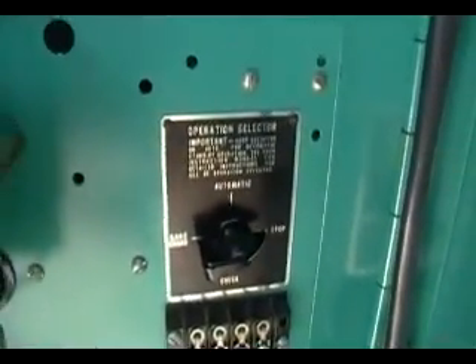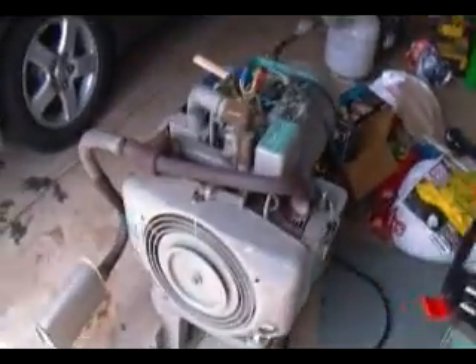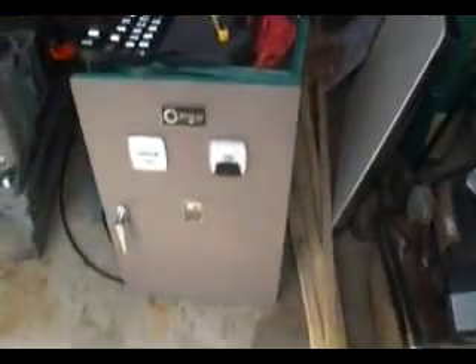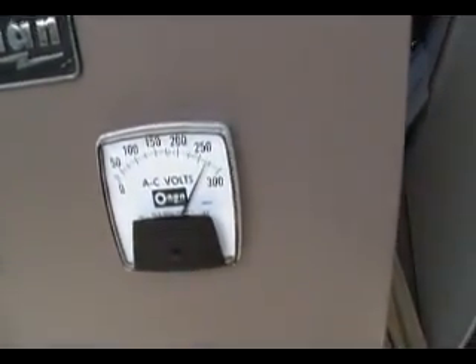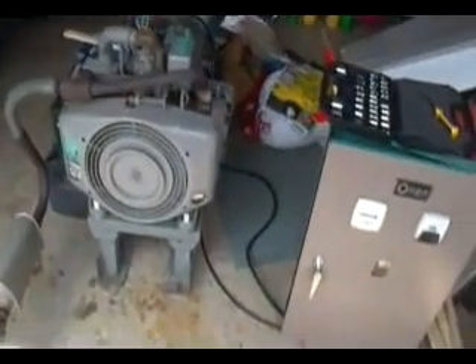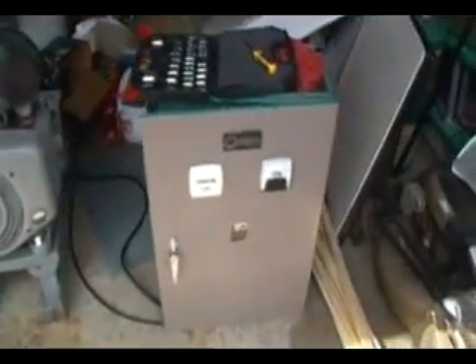Currently I have it on stop since this contactor isn't hooked up to my line power — there's no electricity — so it tries to start with the generator. What I'll do is set it to automatic, and it's going to crank. The voltmeter is working and it's going to be about 60 volts, which is a little bit high. It doesn't have any load right now, so I guess that's probably okay.